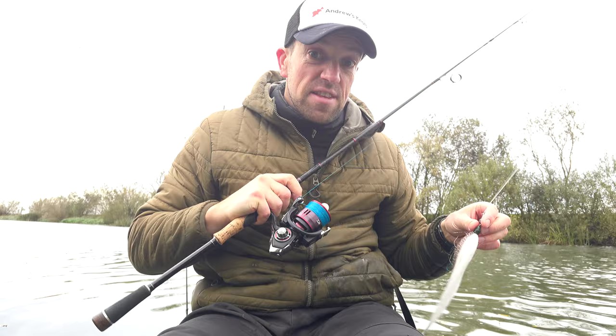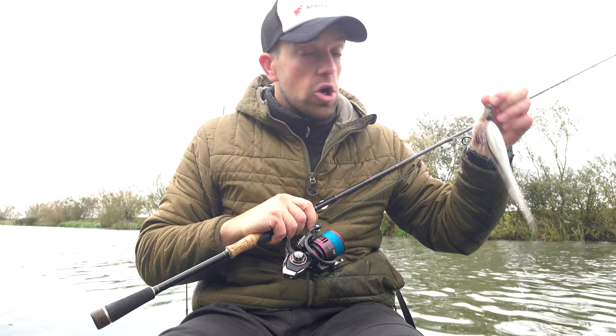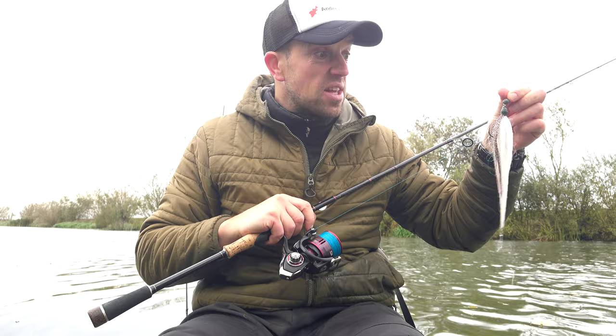In this video I will demonstrate how to catch a pike on a jig fly or a chub fly, and also I will demonstrate how you can make this kind of lure yourself.